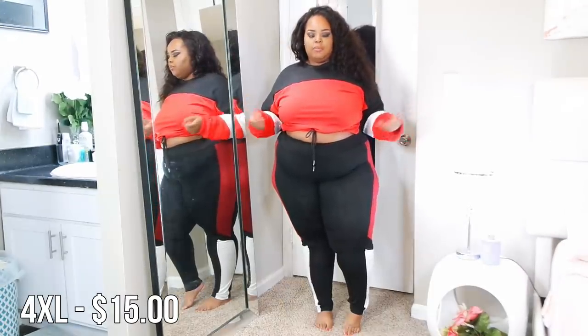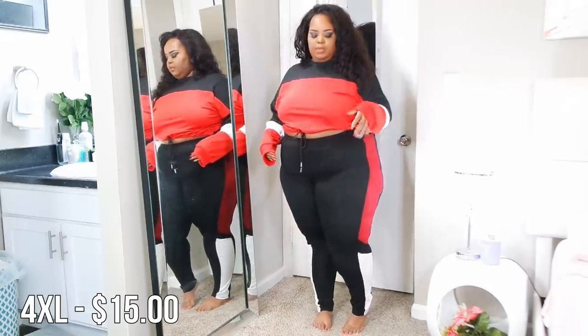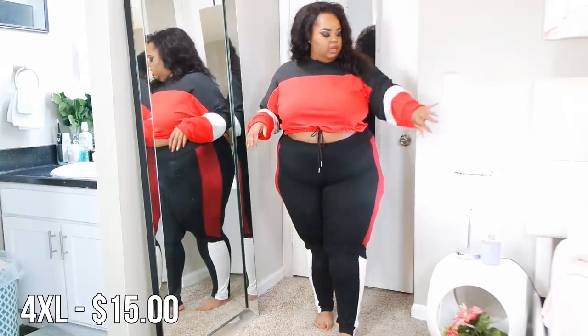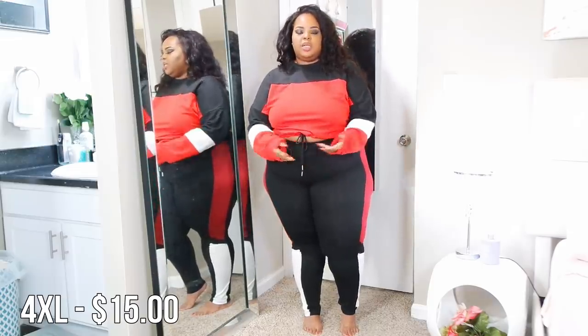Then we have this cropped sweatshirt with a drawstring you can use to control the tightness at the waist, which I like because it conforms to your shape. I like the color blocking on it and I like it with these leggings, though the reds aren't quite the same shade so I wouldn't wear them together. It almost could have been a set if this red was a little brighter since it has all the same colors as the leggings. I'd really just wear it separately with some jeans and my red Adidas or red Nikes — probably the red Nikes because it has red and white. I'm definitely keeping this cropped sweatshirt.